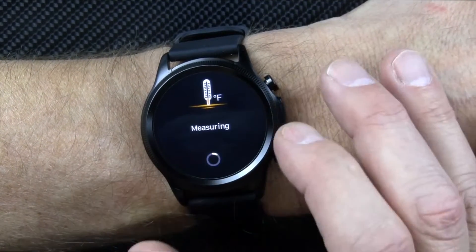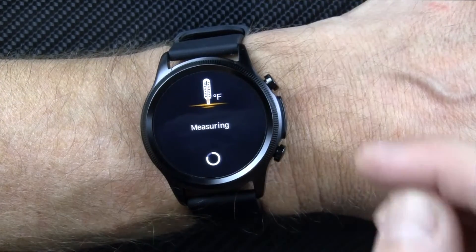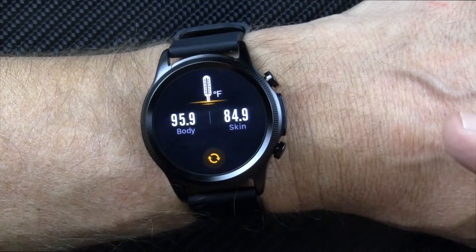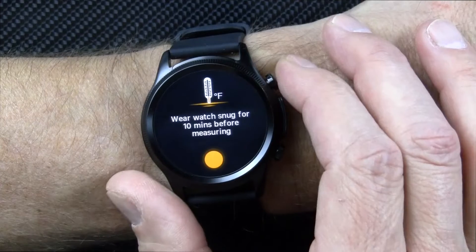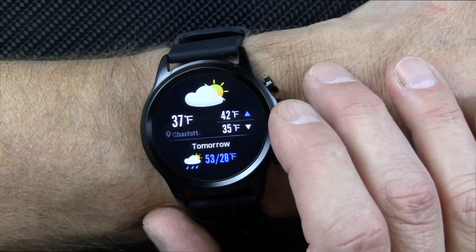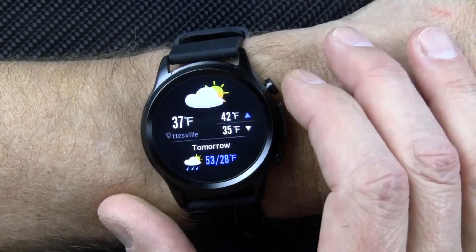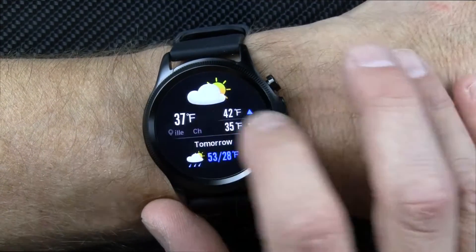Here's body temperature — it measures your skin temperature and then calculates the body temperature. Pretty darn close; I think it's reasonable. It's good enough to know whether you're running a fever. It can also pull in the weather from your watch when paired with Bluetooth, and then you're back to the beginning.